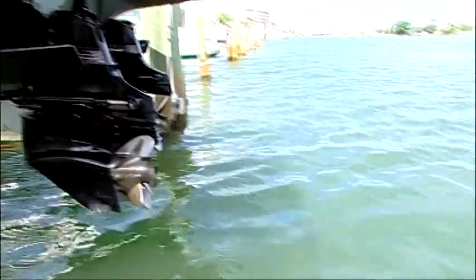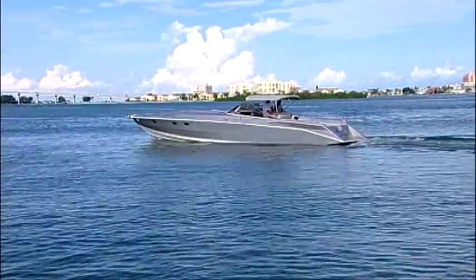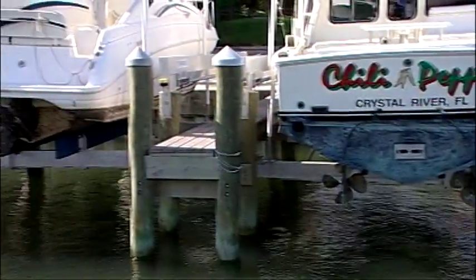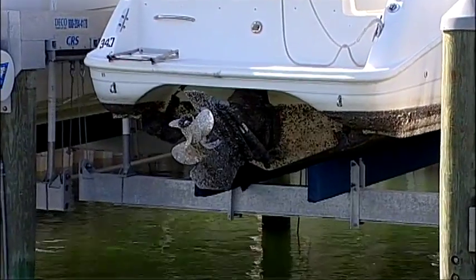It's an inboard-outboard boat. Is there a downside to keeping your stern drives constantly in saltwater? Oh, a big downside. There's a lot of corrosion, a lot of electrolysis, and a lot of maintenance if you leave it in the water. So preferably, you want an I.O. boat to be out of the water.